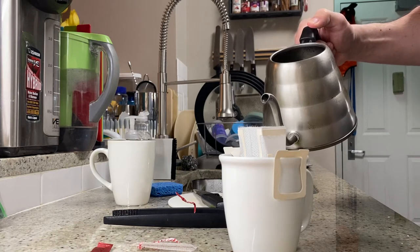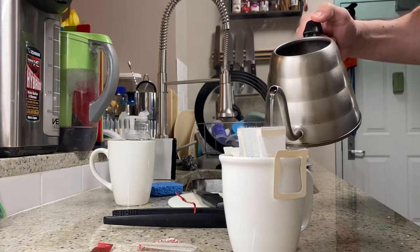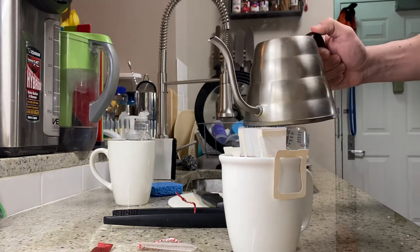We're going to grab our Hario V60 pour-over here. We've got some good water here and I'm just going to follow normal pour-over procedures: wet the grounds, let it sit for a bit, let it breathe, open up.